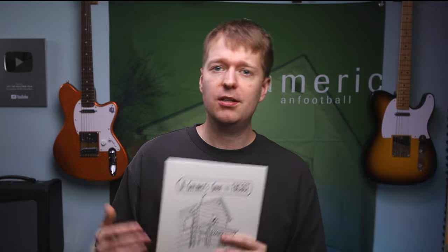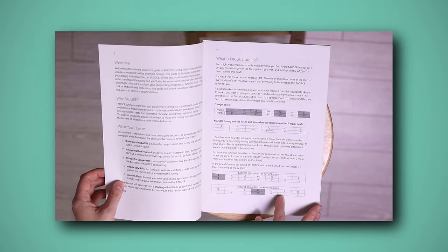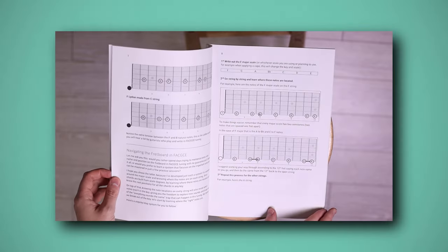But what's inside exactly? Inside this guide you'll learn why the tuning is a favourite amongst guitarists and how it transforms your guitar into a vehicle for creating some rich, colourful, and unique beautiful ideas. You'll follow an easy-to-understand system to learn the fretboard and break free from that 'everything sounds the same' problem that many guitarists face in alternate tunings.